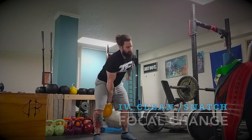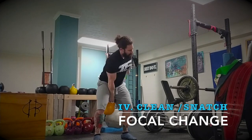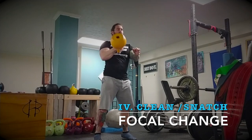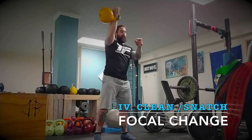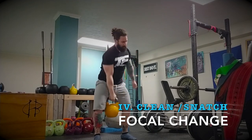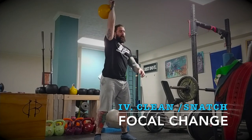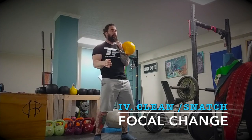The fourth one is a clean to snatch — instead of swing to snatch, we're doing clean to snatch. Clean it up to rack position, drop it down, clean it up, drop it down. I really like this; it helps you focus on your grip and the subtle changes you have to make, because the snatch requires just a little more power upward compared to the swing to snatch.